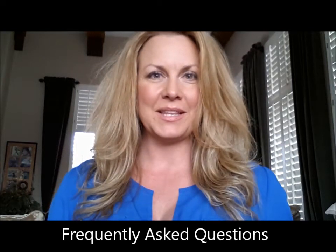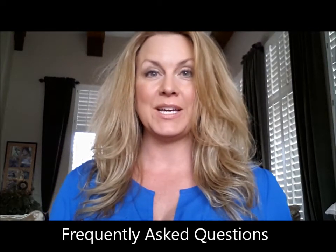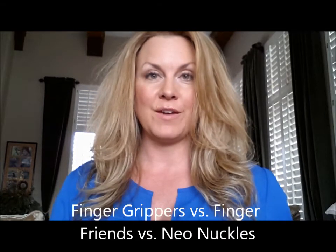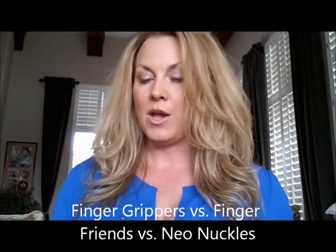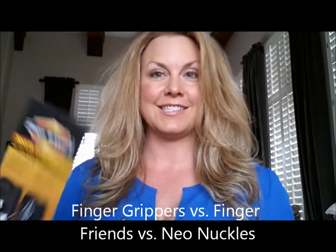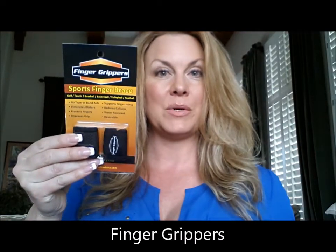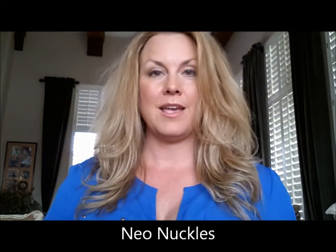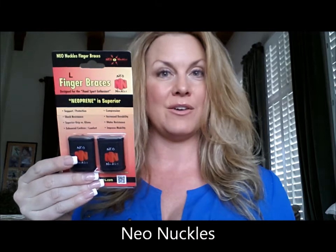I'd like to answer some of our most frequently asked questions. The first one is: what is the difference between the Finger Grippers, the Finger Friends, and the Neo Knuckles? We have three products — the Finger Grippers, the Finger Friends, and the Neo Knuckles.